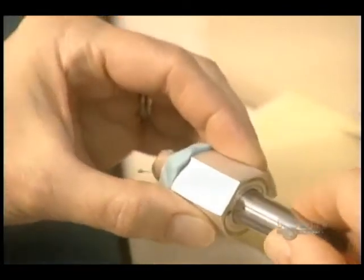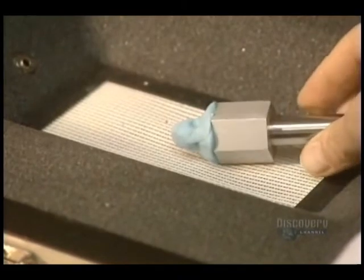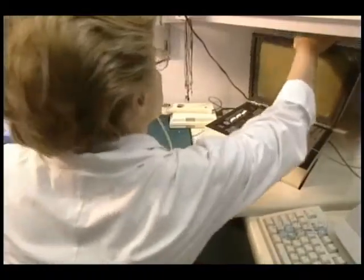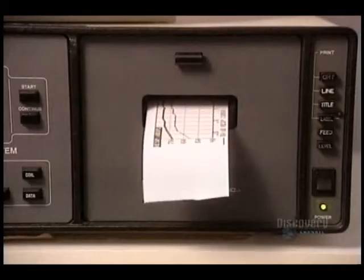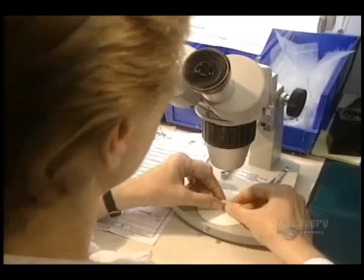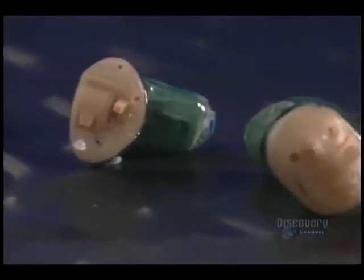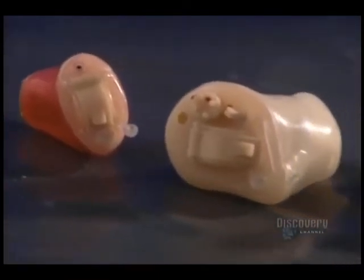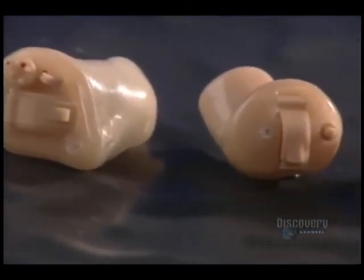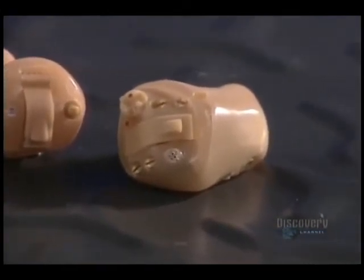The prosthesis is now completed. There remains one important step: verifying its electroacoustic characteristics. It's with this analyzer that they validate that the hearing aid conforms to the original prescription. These minute prostheses allow us to solve the main hearing problems. Microfabrication of a single unit requires a little more than two days of work.